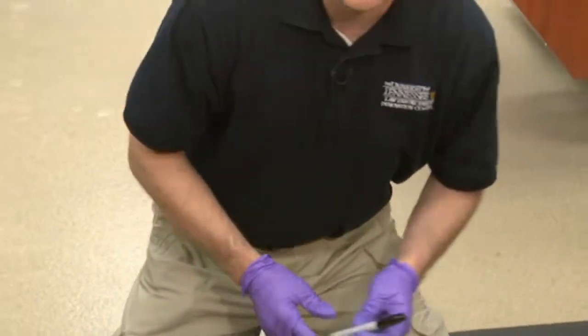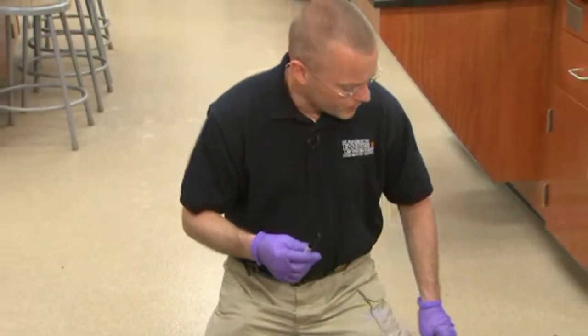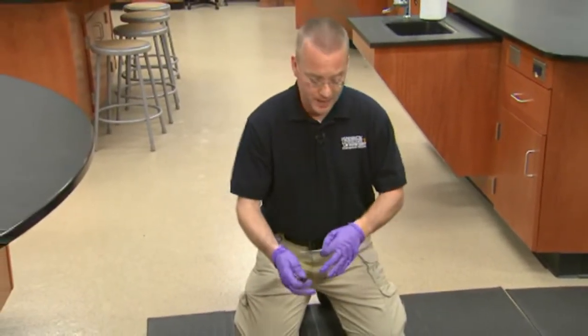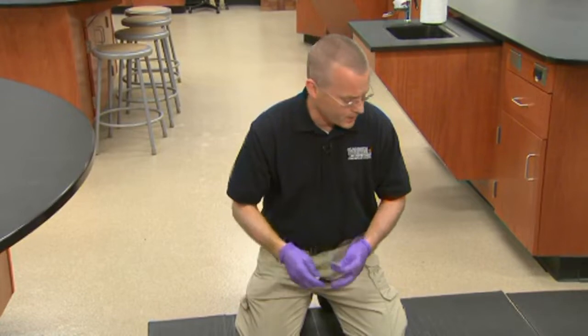The last thing we need to make sure we have is some way of marking the cast. There are numerous ways to do that. One is to write directly on the cast — once it begins to set, you can write right on it with a permanent marker.